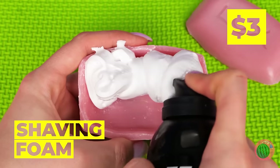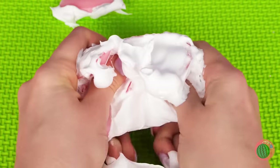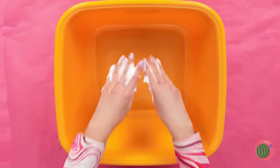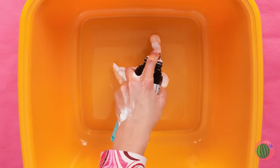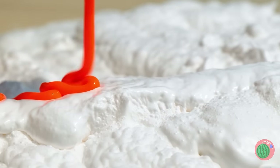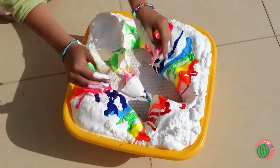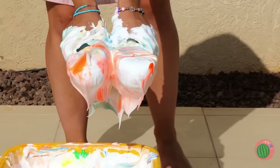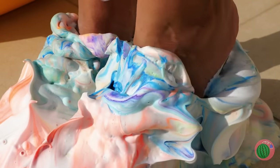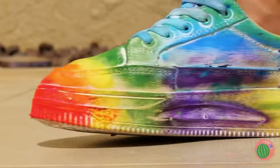Looks like we're mixing soap and shaving cream! This seems fun, but we can go bigger! Add shaving cream to a bin and add the rainbow! Now plop some white shoes in and let's try them on for size! A quick rinse will clear things up — wow, look at the colors!